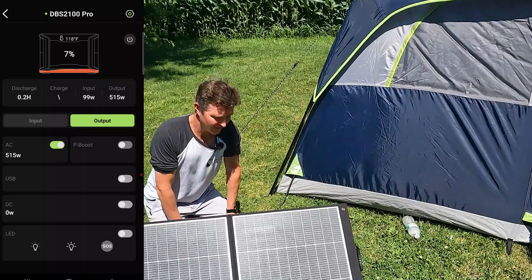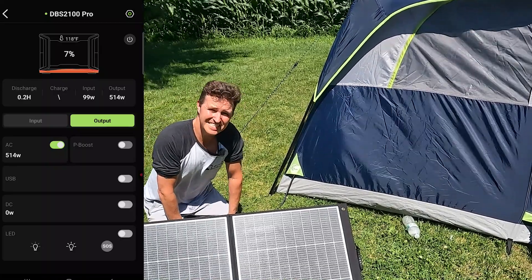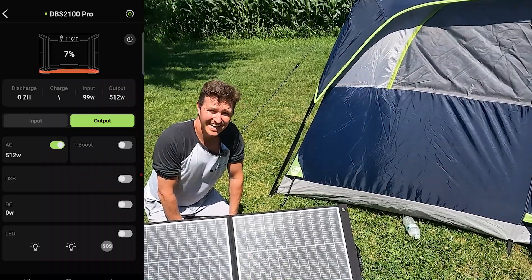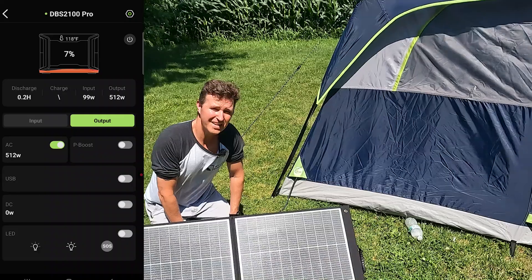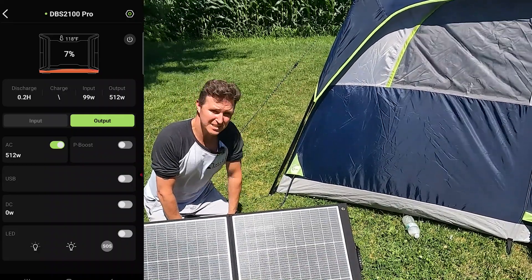Another thing I like about this panel is it's IP67 rated, so it is completely dust and waterproof. It could be sitting out in the rain or during a dust storm — it doesn't matter. You're not going to get any solar during those times, but you can just leave it out, even hanging on your tent all night and all day. That's what it's made for.